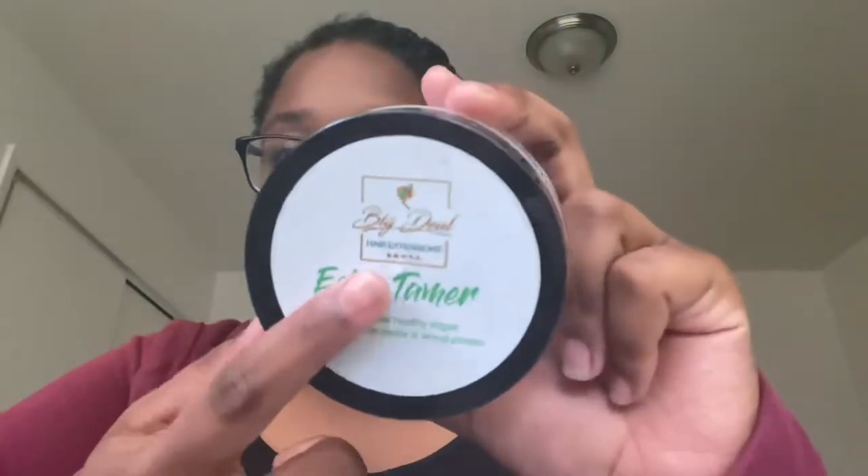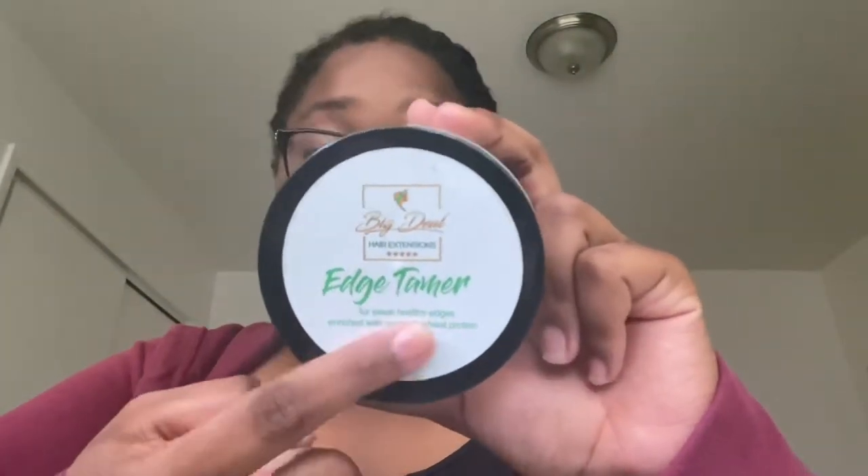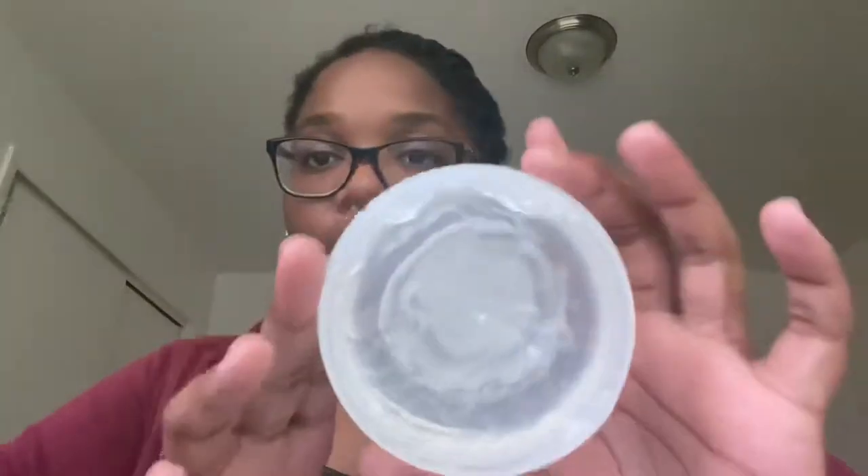The edge tamer I'm trying is called Big Deal Hair Extensions Edge Tamer. It was pretty much a lady who contacted me on my hair page to try their product and join their team. I already started using some — it smells like a clean hair salon, not like spritz or anything like that, just a clean hair salon smell.